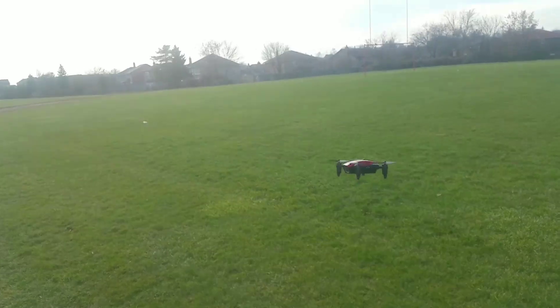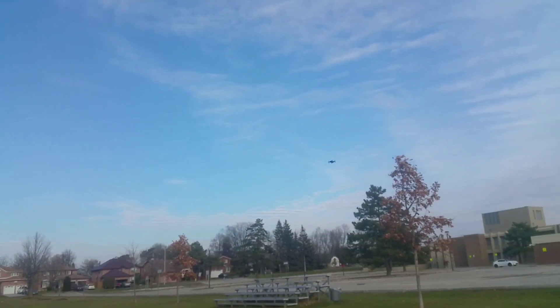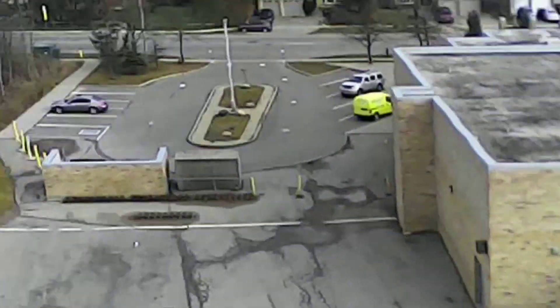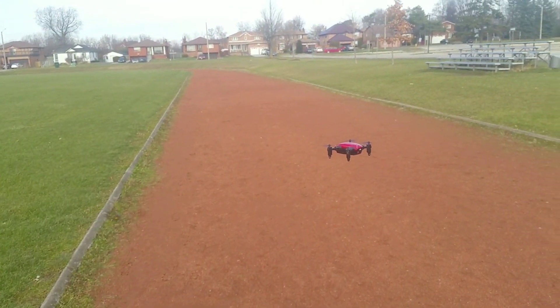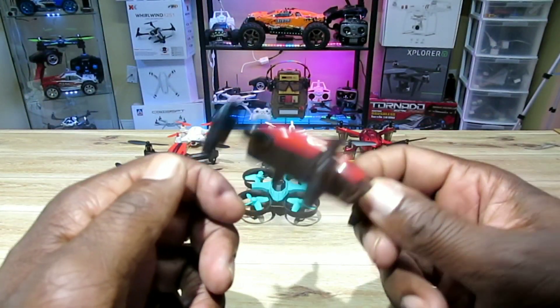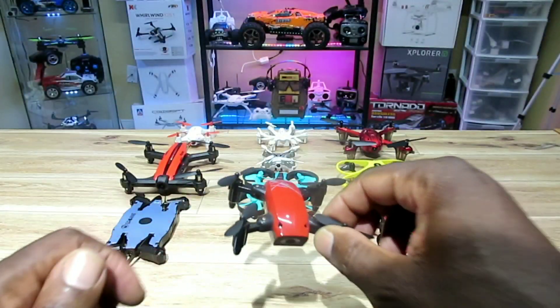Here's the Broadreams S9W — a really great quad. It has altitude hold, it's very fast, foldable, nice and portable, really small. The range is great — I went at least 80 meters with this thing. You can also fly it with your phone; the app is great and it has a G-sensor too. Really fun and very affordable.